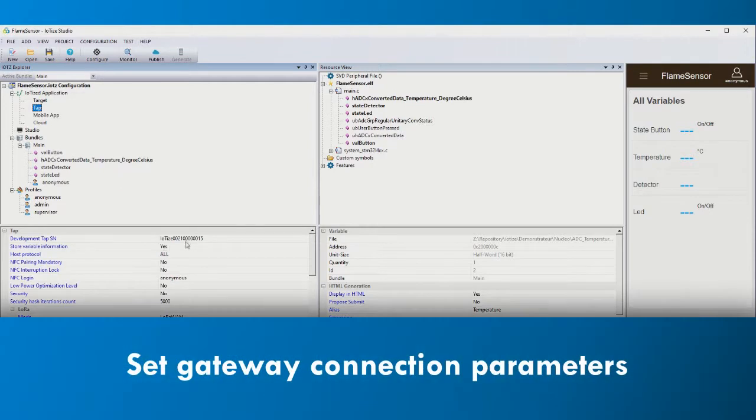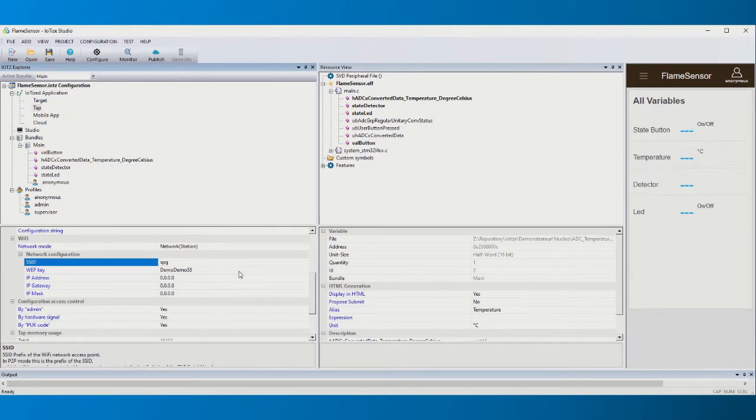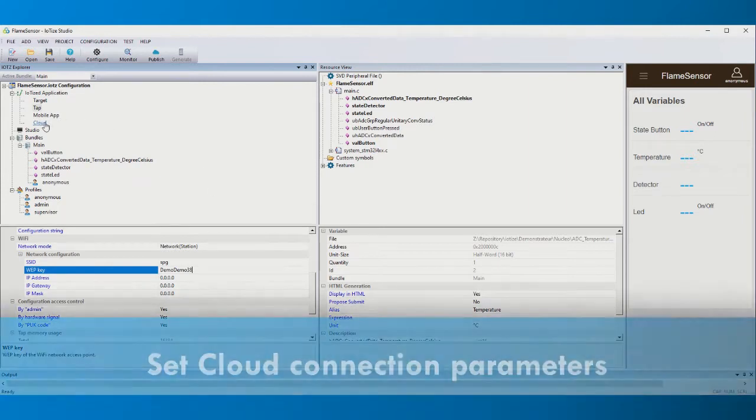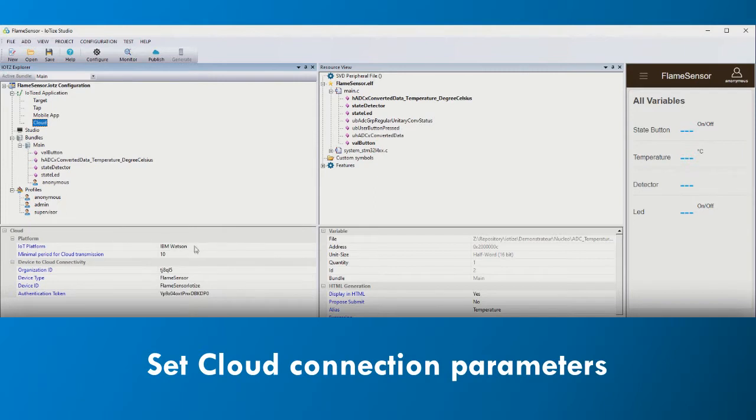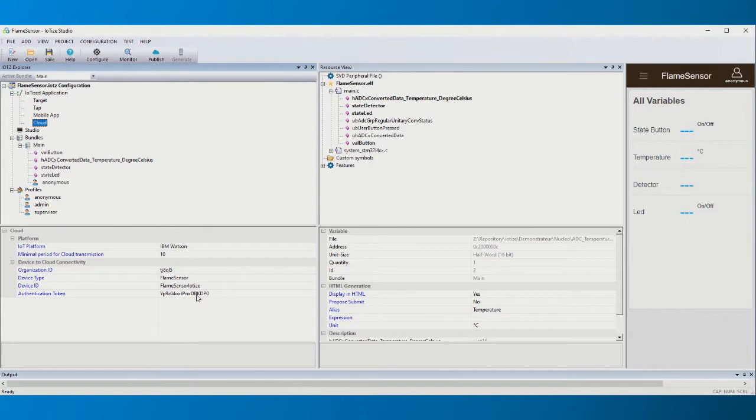Configure the connections to the network gateway and the cloud platform. Set up TappanLink to use the network gateway by providing its SSID and WebKey. Then set the parameters for the MQTT relay and our specific cloud platform. With this configuration, TappanLink is now able to non-intrusively read data from our microcontroller's memory and transfer it to our cloud platform.